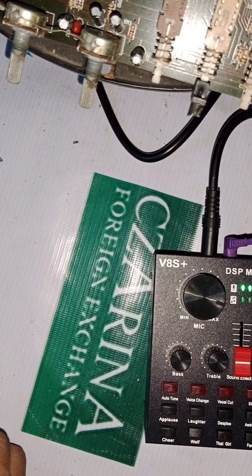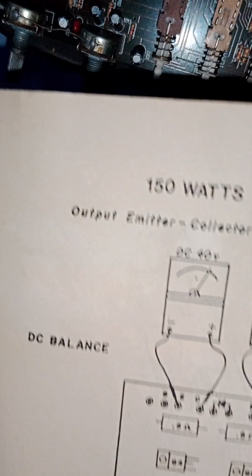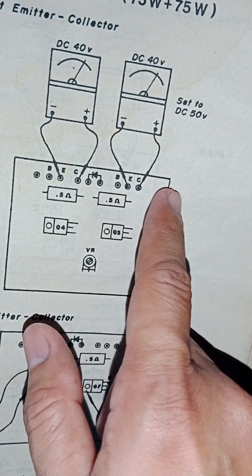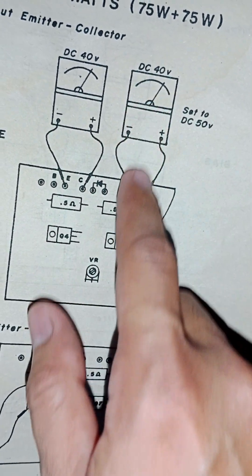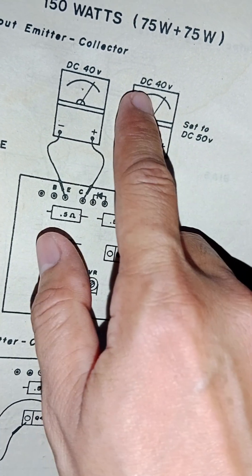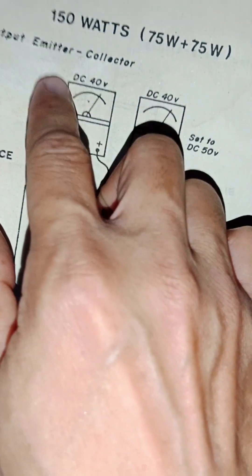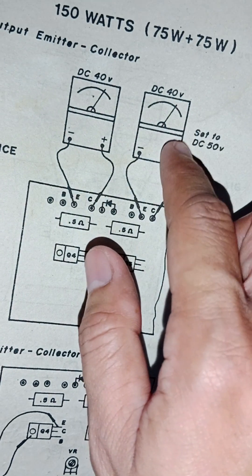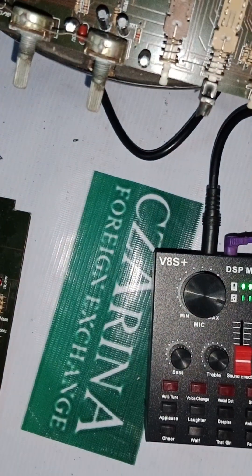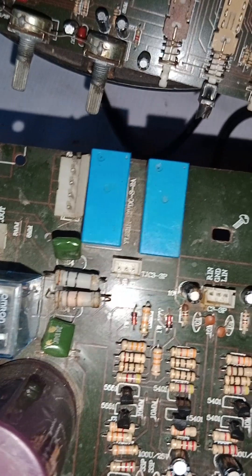Another test is DC balance. On the positive side, test the DC volts — for example 50 volts input and 40 volts output. The other channel should also read 40 volts DC so they are equal. If one side drops to zero, the other reads 80 volts, and that will burn the driver transistor and UPT. That is one example of what to test after repairing an integrated amplifier.